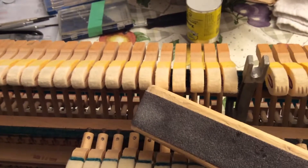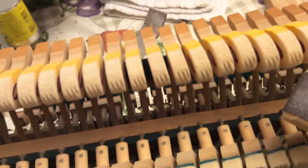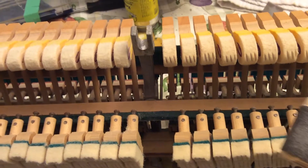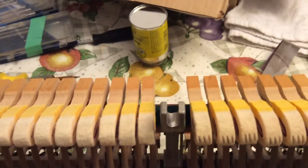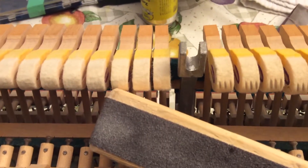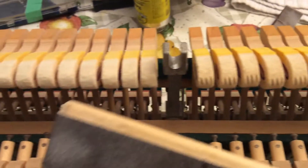See in this one here, all the string marks are out. And in this one here, I still have to do. So before and after.